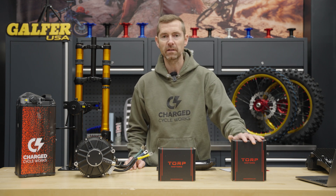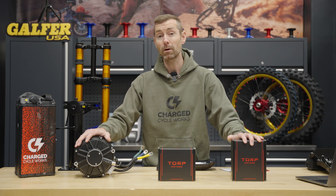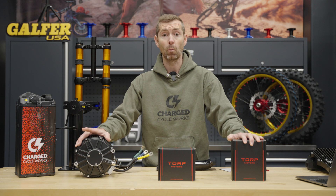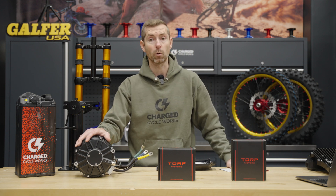If you pair the TC1000 with their new TM25 motor, it's capable of 25 kilowatts with an upgraded battery. That's crazy performance coming out of Torp these days.